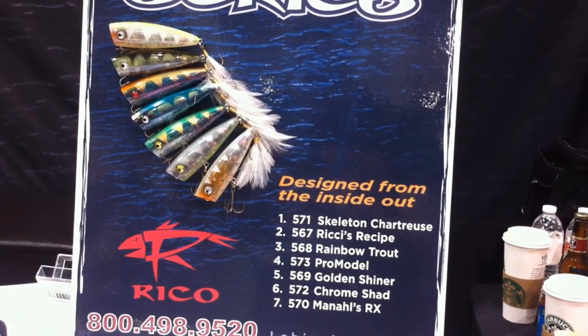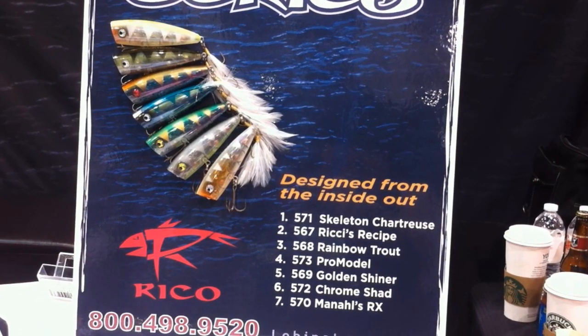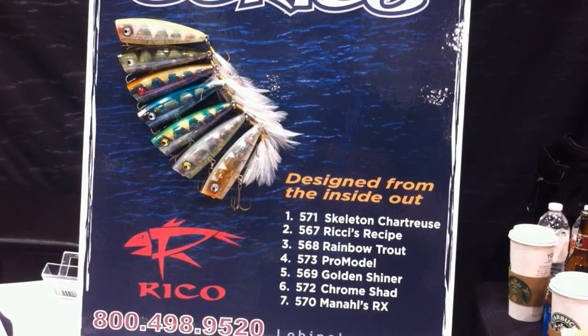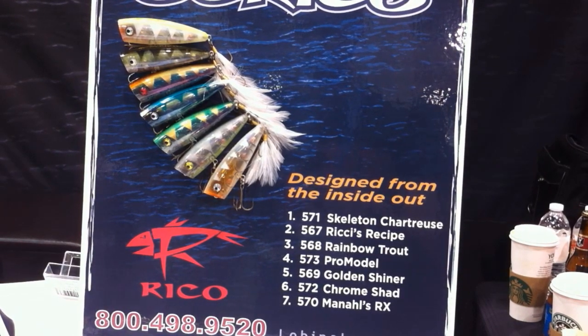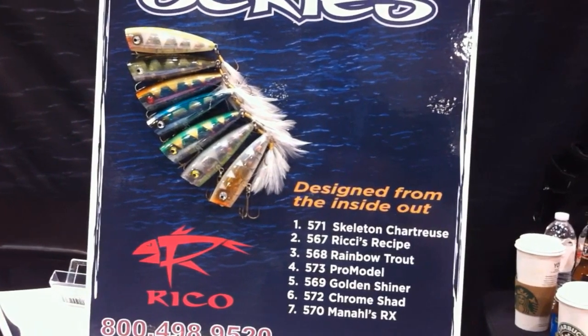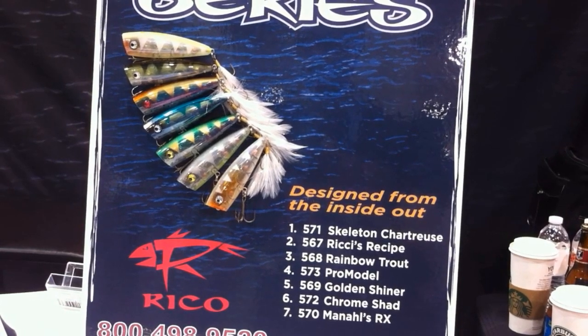The idea behind the CLEAR series is a translucent bait. We built it from the inside out. We've got colored balls to simulate the blood line. We've got flake on the inside for a two-dimensional, three-dimensional look. And what it does is present a smaller profile — it's a big bait that blends into the surrounding background.